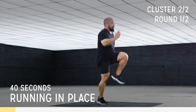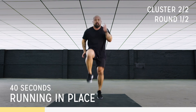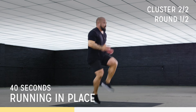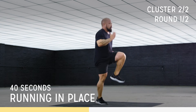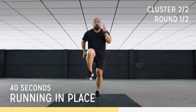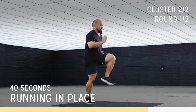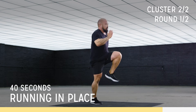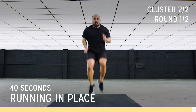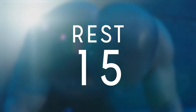Drive those knees, pump those arms. Breathe, you got this. Control your breath, push the tempo. Go! Beautiful — up front, high pass, up front. Great job, let's take a quick break to recover.